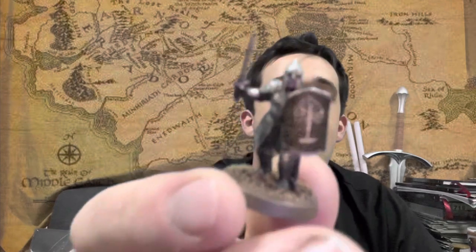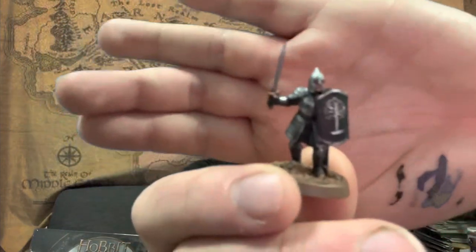Hey everyone, welcome back to another video. I've started a new series called 'How I Paint Things.' I know I'm not the greatest painter — no Golden Demon winner — but a lot of you have been asking how I paint my Easterlings and Dale models. This first episode is going to be on the Warrior of Minas Tirith, which is very topical since the Battle of Osgiliath set has just come out.